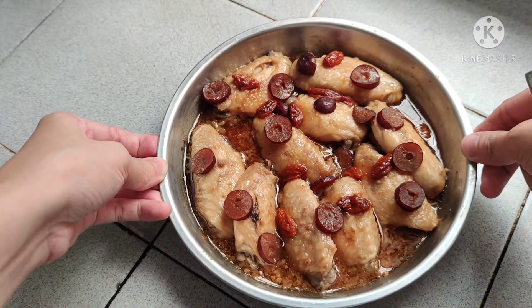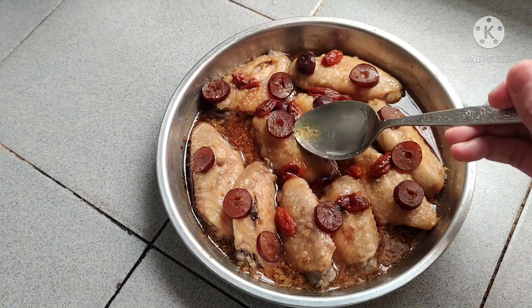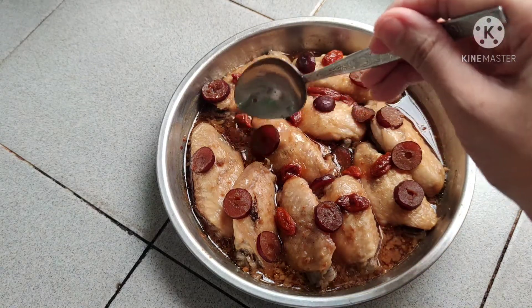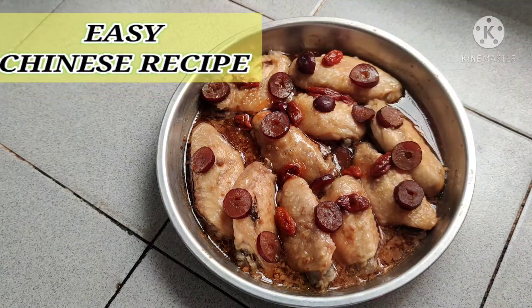Here's our chicken wings. Let's taste it. Let's try it. It looks so beautiful. I don't want to destroy it.